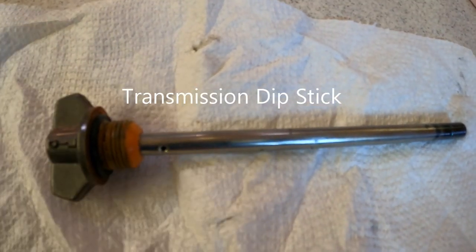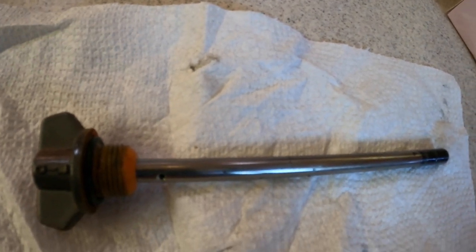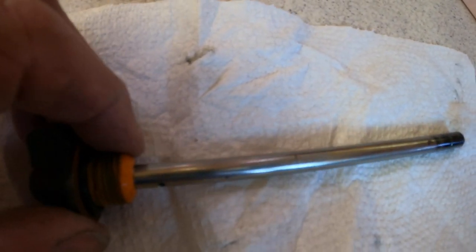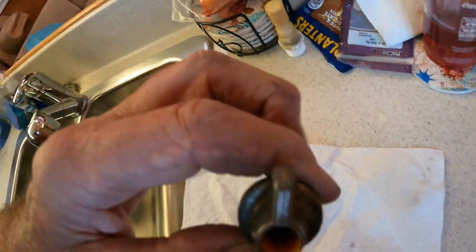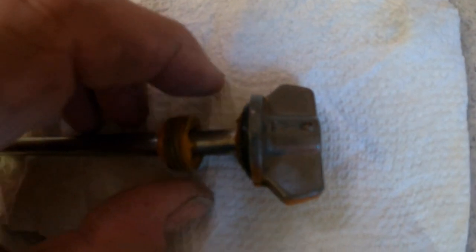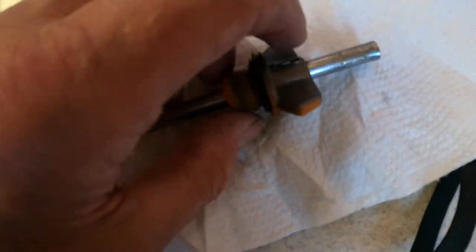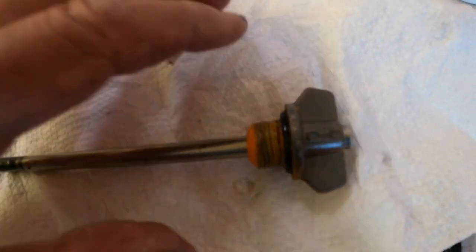So here's the dipstick of the Yanmar. I have a KM3A1, and you can see the way this thing is made — it has a hole right there for a vent, and it's hollow. Then it has a little piece at the top. What happens is the threads break out, and then this tube can actually slide out like that. There's a company that makes one that's aluminum — the whole knob handle, the whole thing is aluminum — so it doesn't break. So I ordered it.